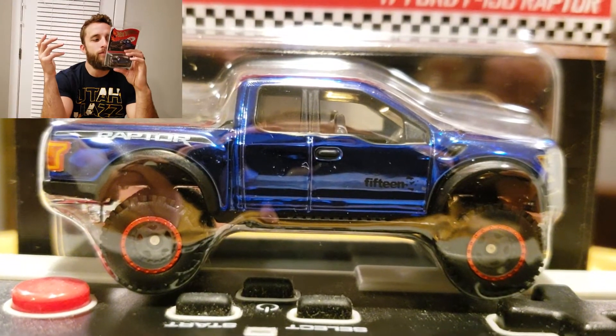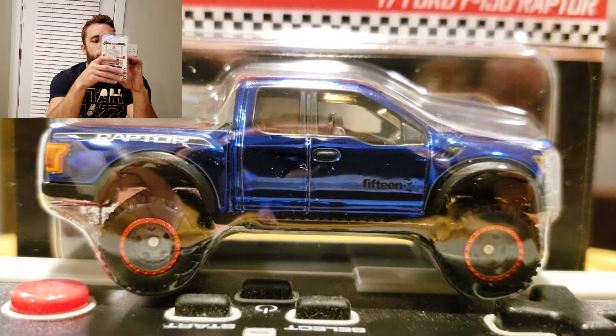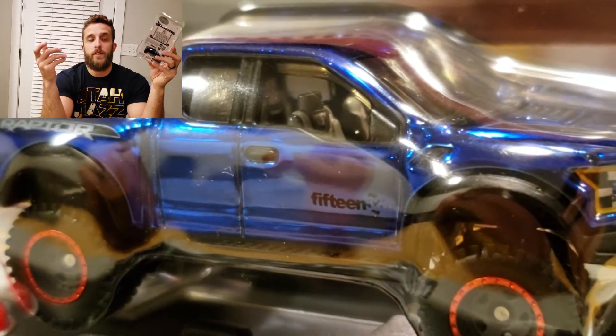Is it $25 cool? Not really. Maybe $10 cool. But that's just me.